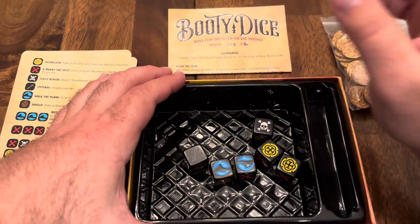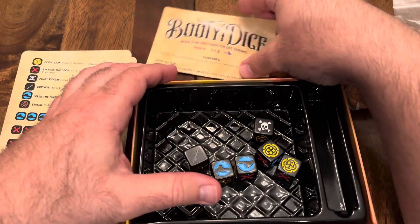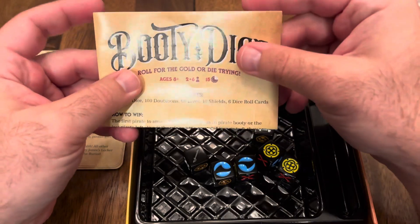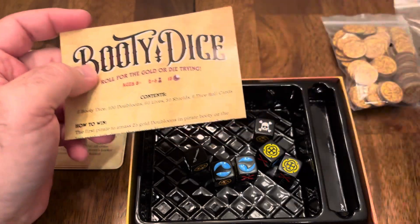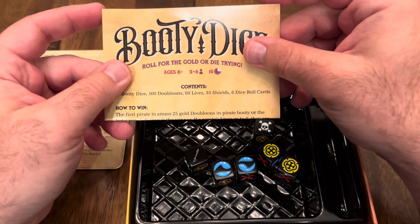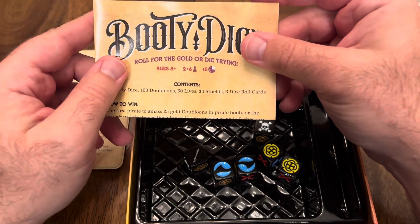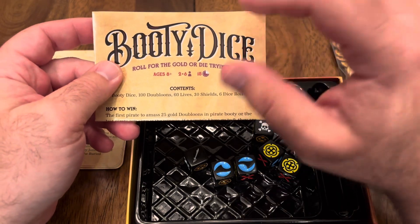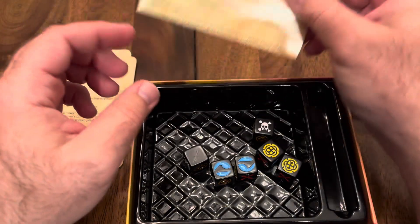The player count. It's nice that it works for two to six players — that's a great range for any game, and especially for a nice filler like this. It plays best with three to six players, but it is still fun with two players as well.